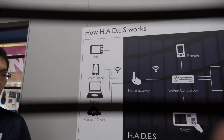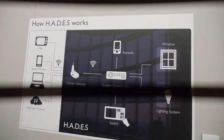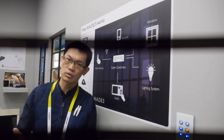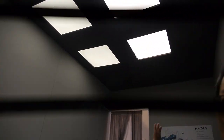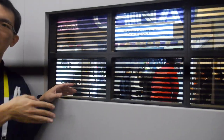Let me show you how it works. As you can see here, we apply two types of technology: one is LED lighting, and the other is window technology like an LCD display. When we play the LED lighting, it dims at a high frequency, and this window acts like a shutter — quickly turning on and off.